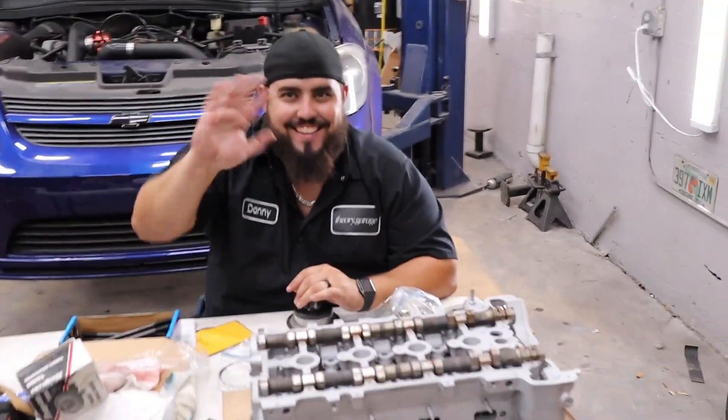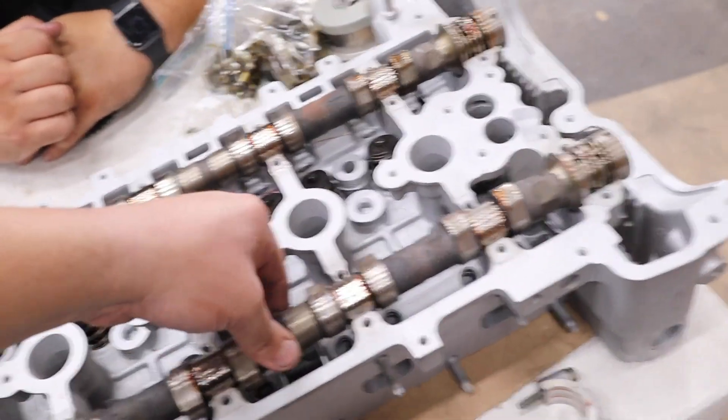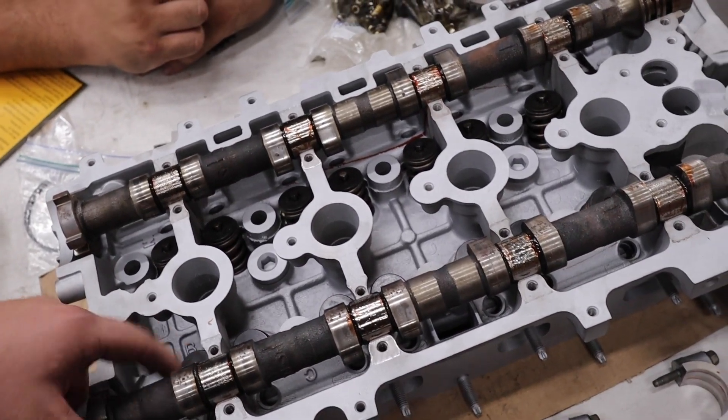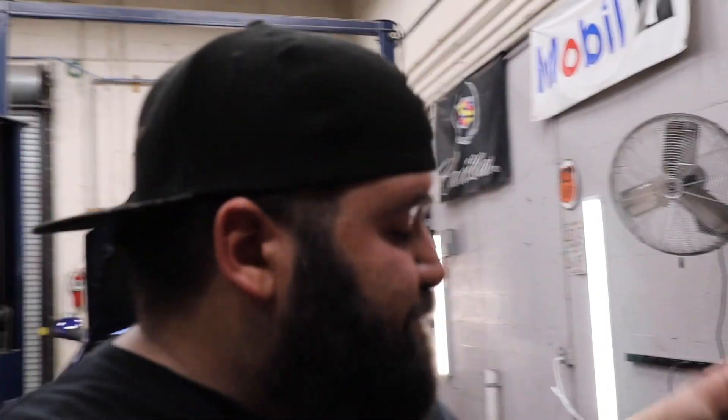All right guys, we're back with another video. We're going ahead and working on the cylinder head right now. We got all the cam caps pulled off, got to pull the camshafts out. The lifters and rockers need to be put on and we need to go ahead and torque down the cams in sequence. That way we make sure we don't bend one.